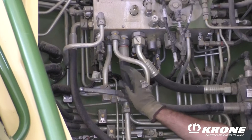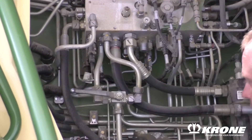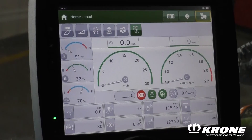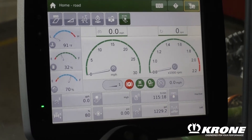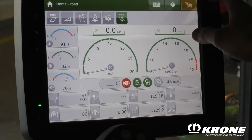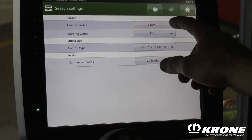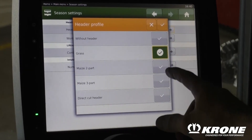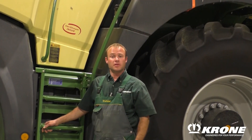You'll come to the valve on the front or on the side — the left panel underneath the door — and you will switch it from grass all the way around to corn. On the final step in the monitor, you will have to change the head from corn to grass by hitting the machine button in the top right. Go to seasonal settings, do header profile, and select what you have for a head. Hit select and you'll be done. Thank you for listening to our educational video.